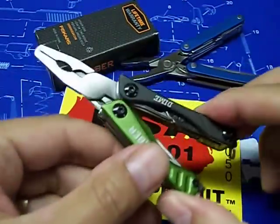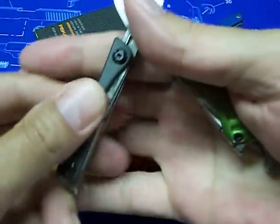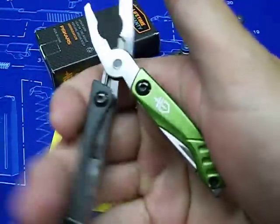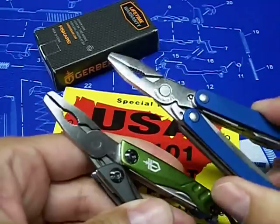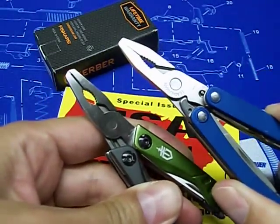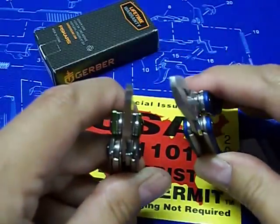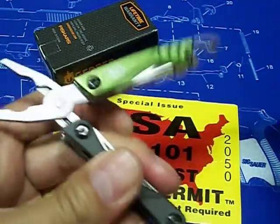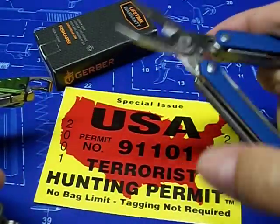Plus one for the Gerber Dime. I like the handle — it has a little bend so you can put it in your hand and the bottle opener gives you a little more to grip. The pliers side by side, the ones on the Dime just seem a little bigger than the Leatherman's. They line up great, got the wire strippers in there — really nice. You let the Dime go and it closes really really smooth; the Leatherman is just a little sticky.